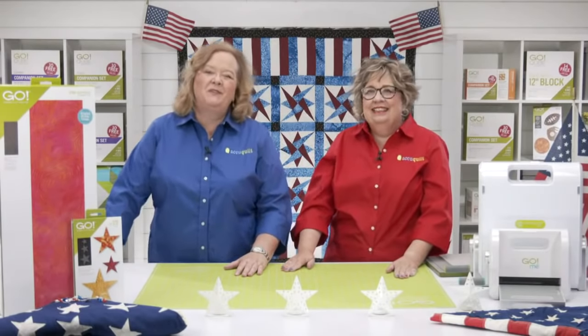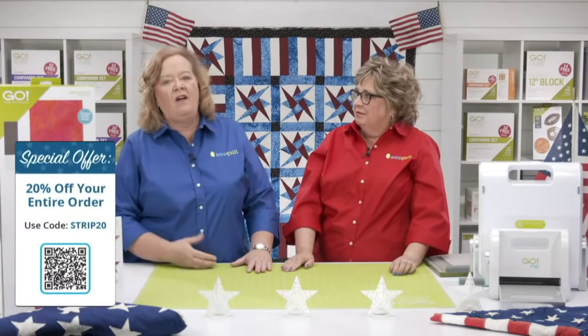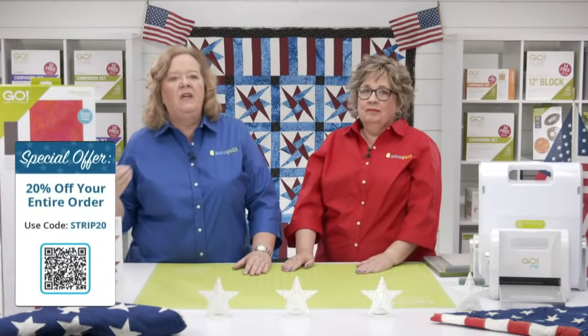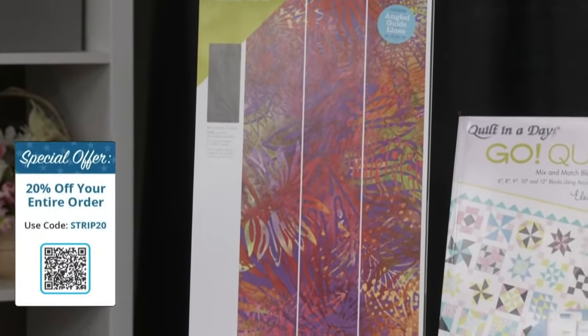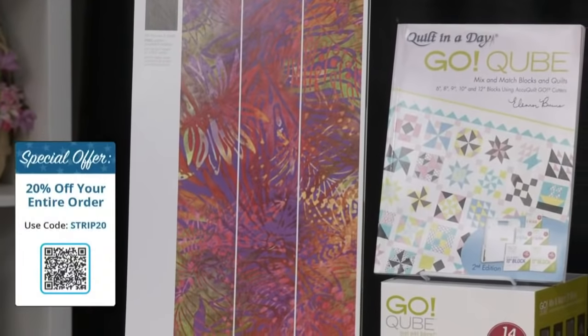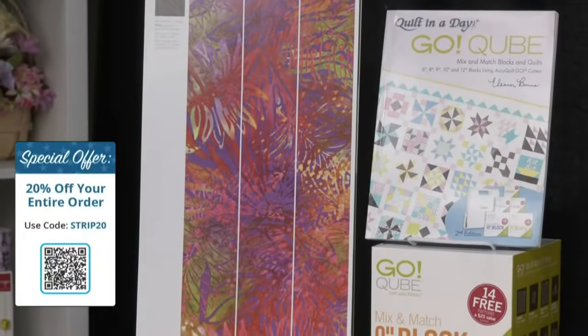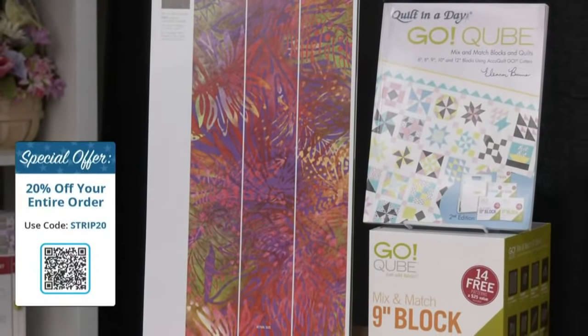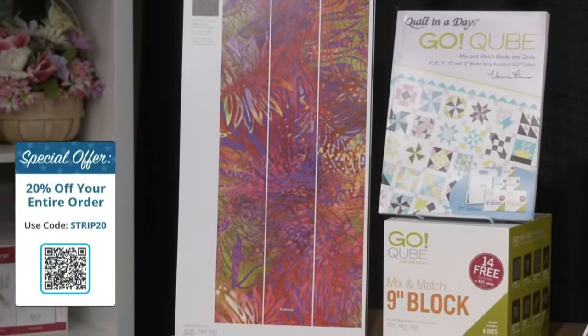That means you can take 20% off both of our new strip dies, which never ever happens in the AccuQuilt world, and many other AccuQuilt items. Don't forget that when you use this code on items that are already marked down on our website, you can save up to 44% — like our Ready Set Go. It's awesome.